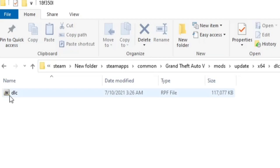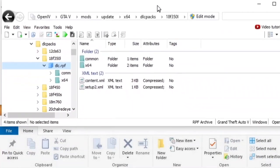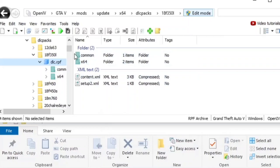We're gonna double-click on this and let it load. Alright, we are loaded. First things first, make sure you hit Edit Mode. Now we're gonna go to Common.